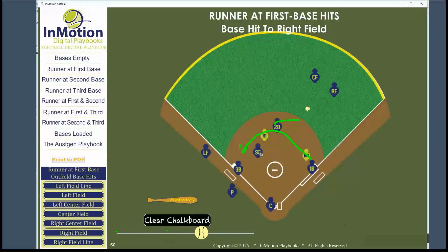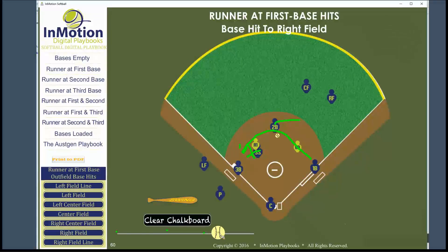Our shortstop is going to rotate into the middle of the infield in a position where they can see the ball, both runners, and what's happening.